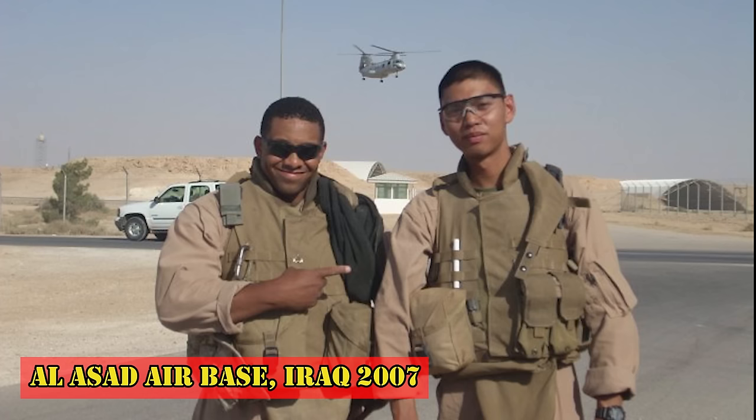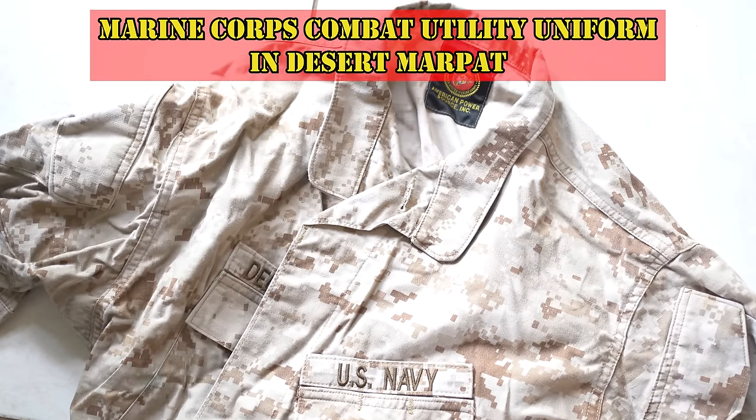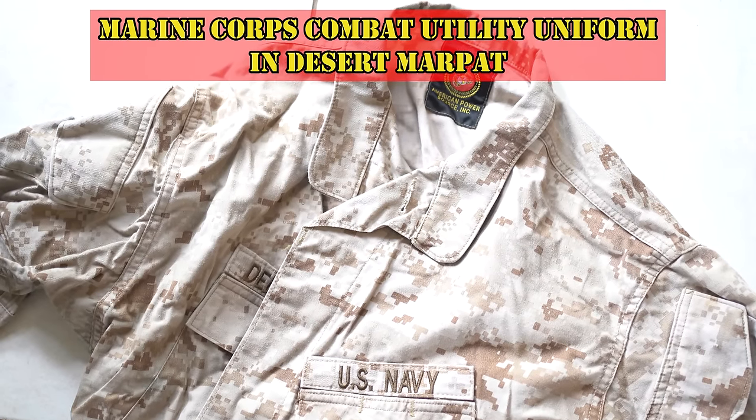Knowing how much these sucked, I opted not to wear the throat, deltoid, and side sappies. My uniform is my issued Marine Corps Combat Utility Uniform in Desert Marpat.